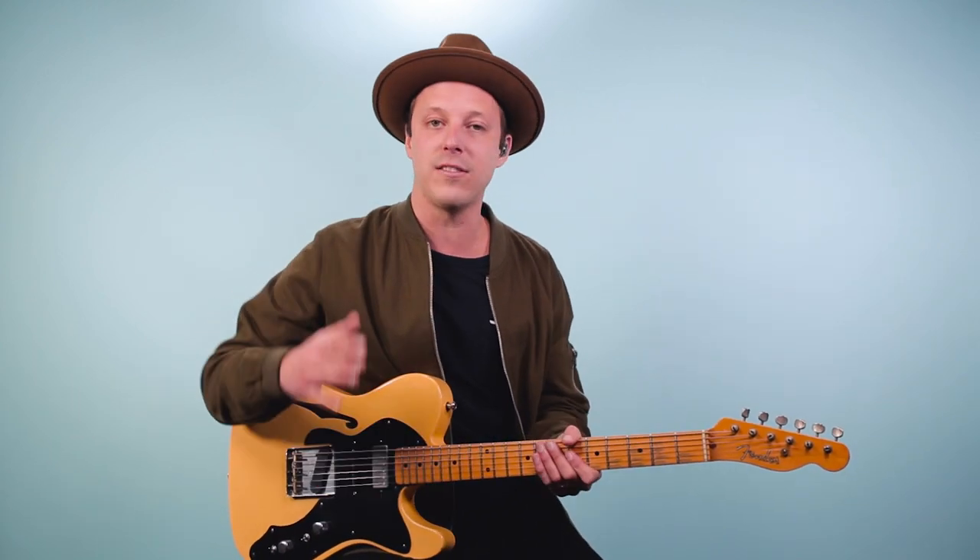So let's get straight into it. The first thing I want to talk about is that I'm not going to use a pick. In fact, Hubert Sumlin — most of the times when I've seen him playing in videos — he actually wasn't using a pick. So we're just going to go fingerstyle to really get that sound.